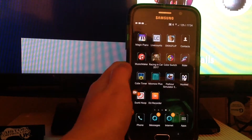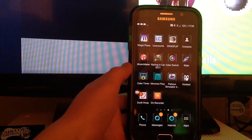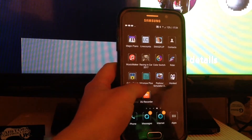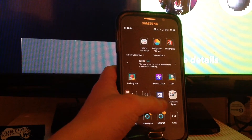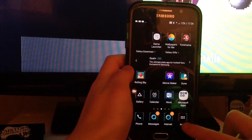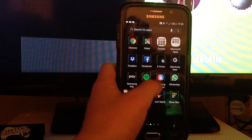Last, that was my Fitbit. Firecore Simulator 3D — I don't play that anymore. I have Hooked, Dunk Hoop, and the screen recorder. So I have Phone, Messages, Internet, and then if I go onto here you might be able to see all of the stuff I have. So yeah that's cool.